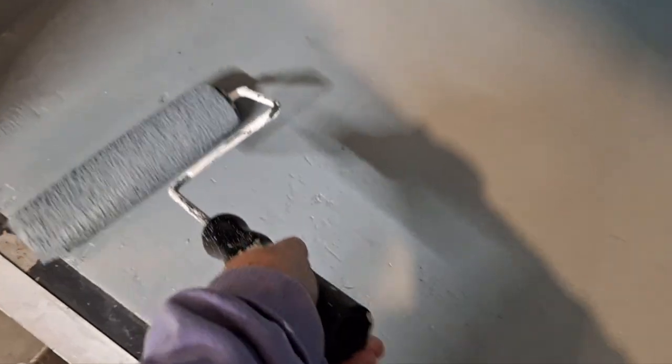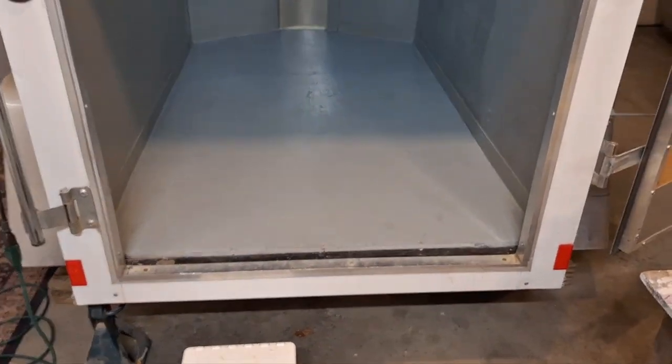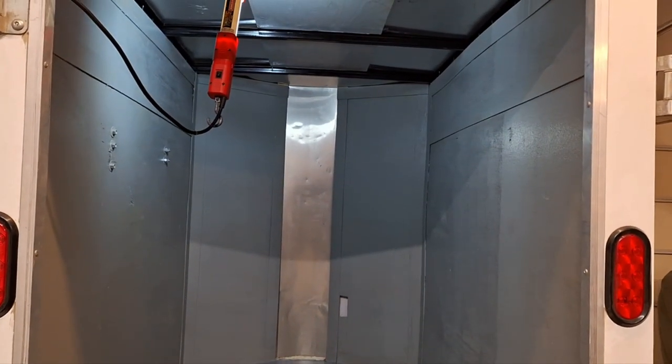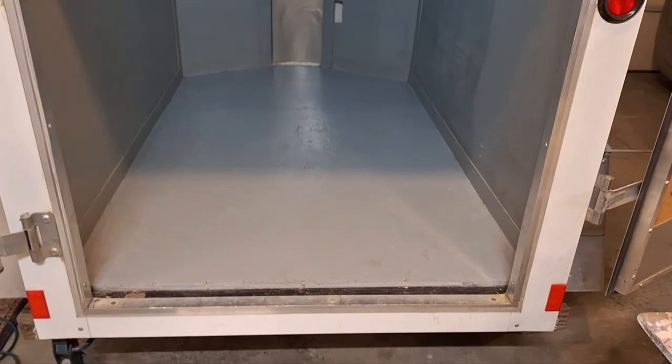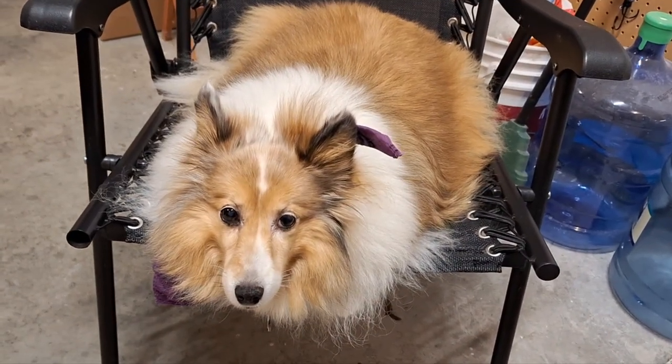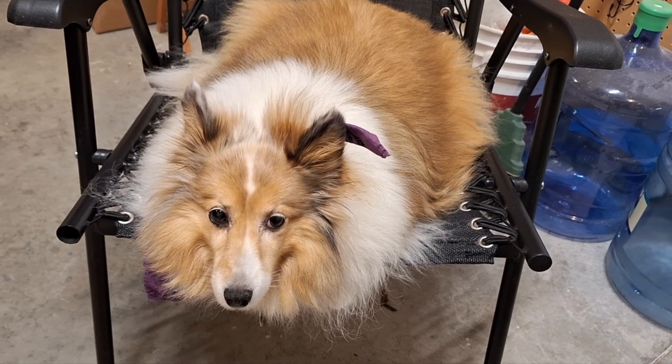Here we are on the last section of the floor. This is the first coat and it looks pretty good to me, but it definitely needs a second coat. So time to go in and make some late breakfast, early lunch.